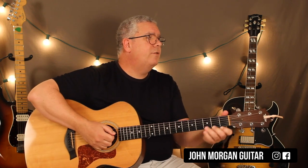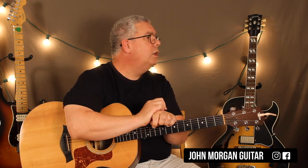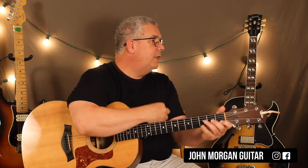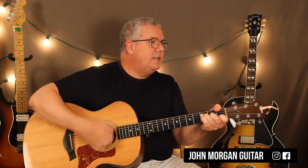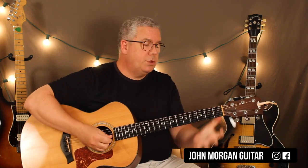The strum pattern has a couple different parts you need to learn. When it first starts, Harry Belafonte is just singing a cappella, so we don't actually come in at the beginning of the song. On the F, I'm going to go down, down, up, up, down, up. And then the C7 is down, down. And then the F is down, down, up. That's your pattern — it's going to run through a lot of the song.